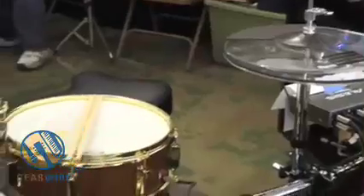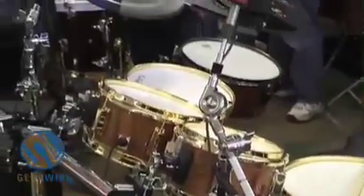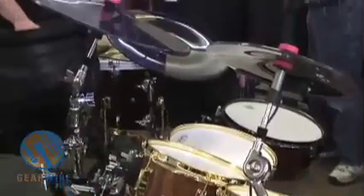It runs the BFD drummer software. The difference between this drum kit and most of the kits on the market is we use real drum heads and full-size drum shells instead of the rubber or the mesh heads that most of the other manufacturers use.